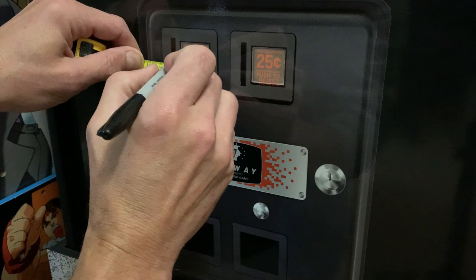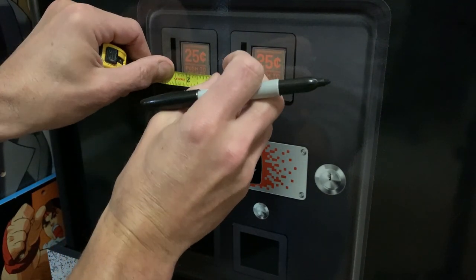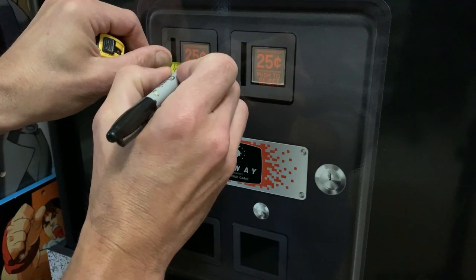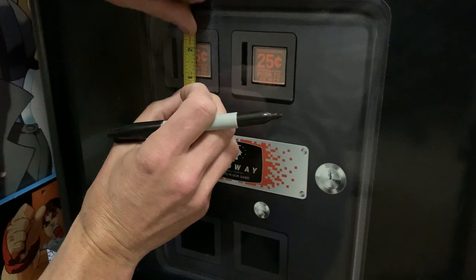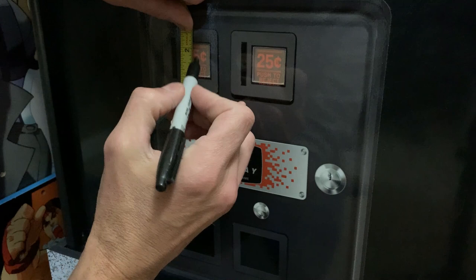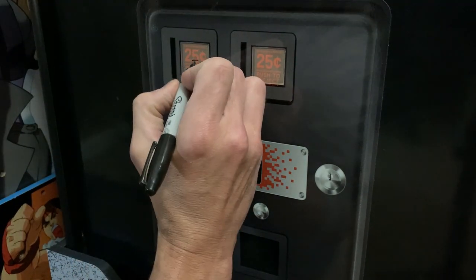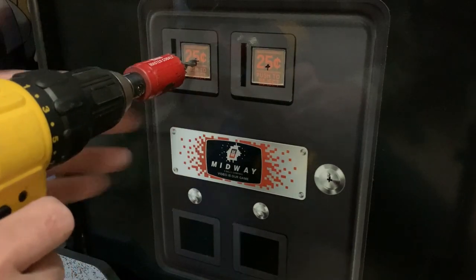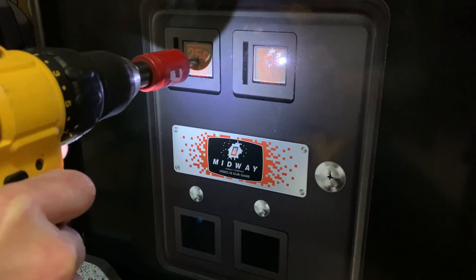We're going to start by taking out the control panel, then take a few measurements where the existing 25-cent logo is, because we're actually going to drill through this panel to mount these switches. It's really important to get this measurement correct because you want this to be centered. I took this button and did a little preliminary fitment to figure out where I wanted it — this is going to be the best spot for my application.